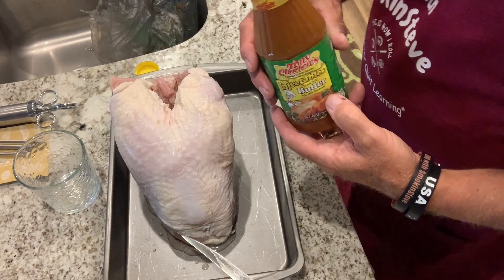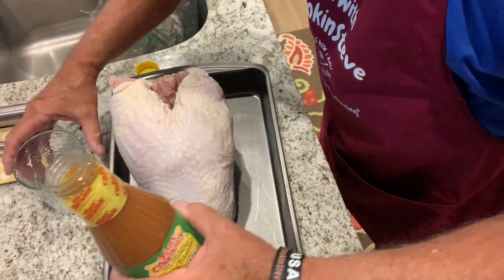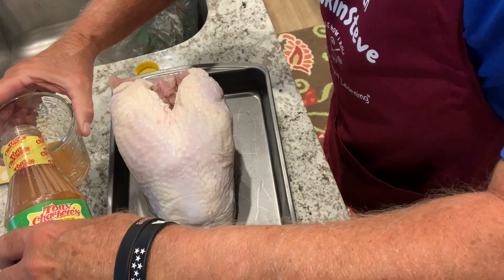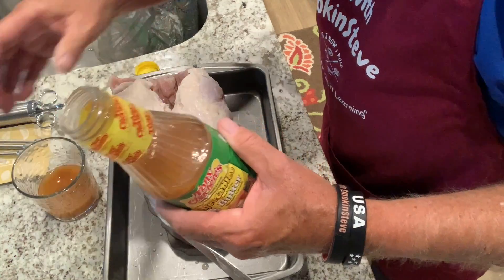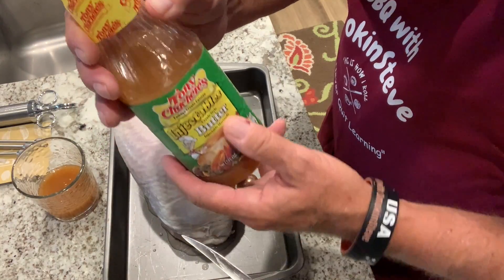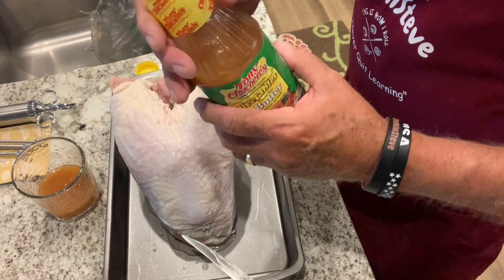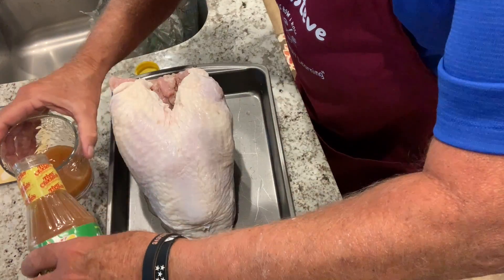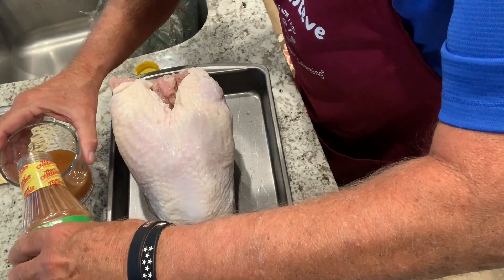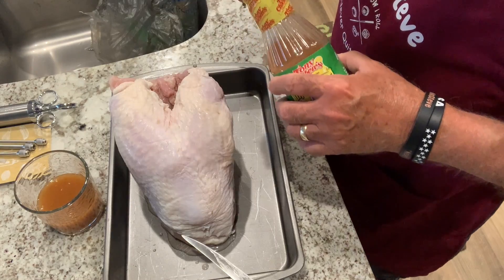You want to start out by pouring some of this marinade into a cup or bowl. You don't want to be dipping into the bottle and cross-contaminating the liquid, because you can reuse it. So just dump some into a cup and use it from that.